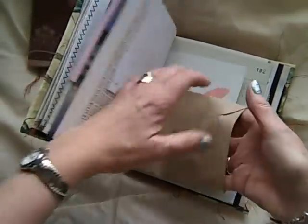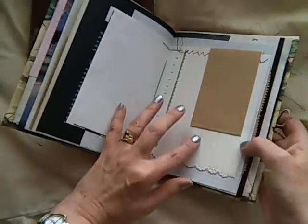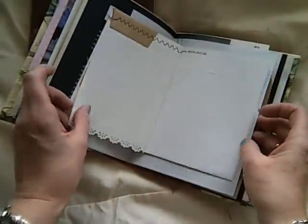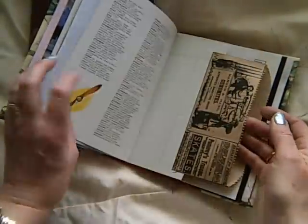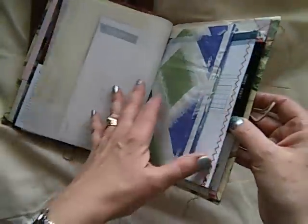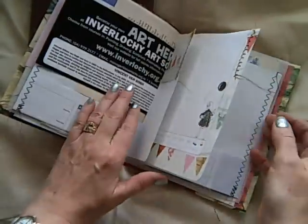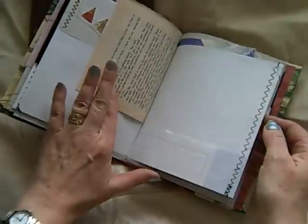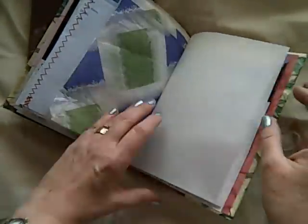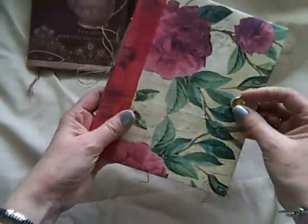That goes to the pocket there, and then this has got a little lift-up envelope there. So these are just a quick flip through for you, just to show you them. I've made a couple of those.